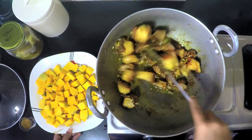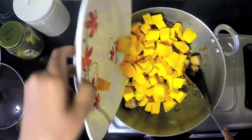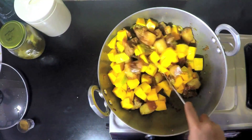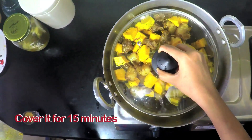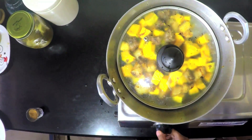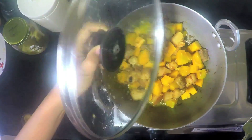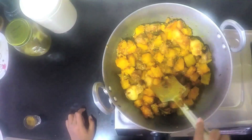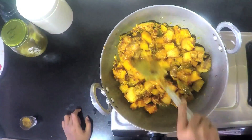You have to keep stirring so that it does not get stuck at the bottom. Now it is time to add the pumpkin. Stir it. Now we have to cover this for another 10 to 15 minutes and let it cook on a simmer.